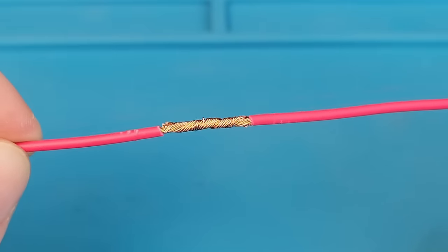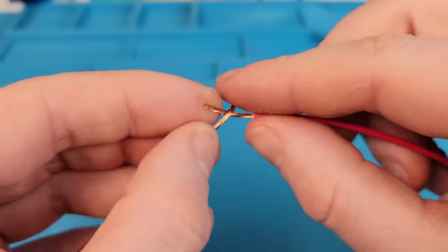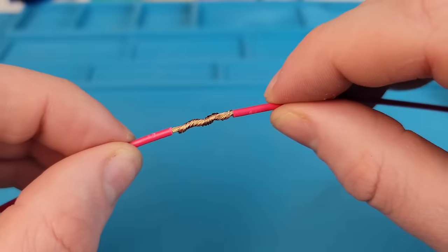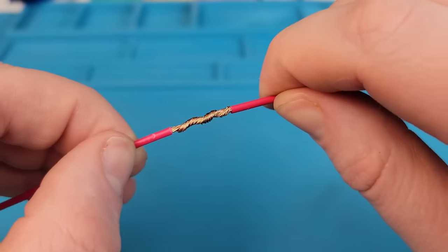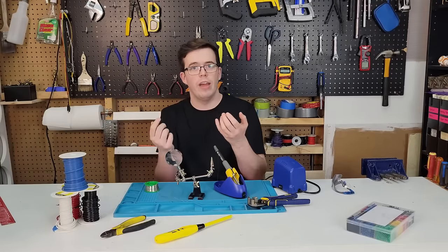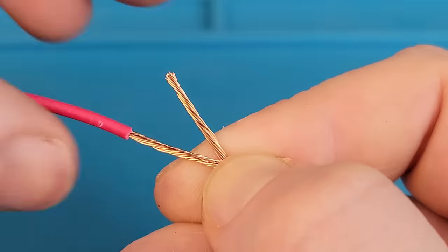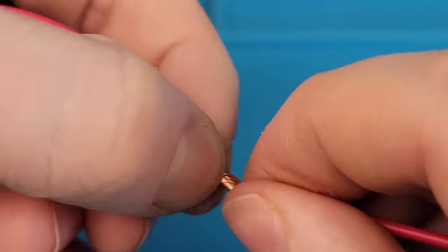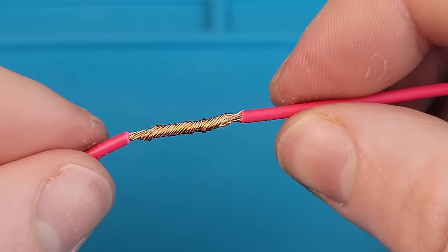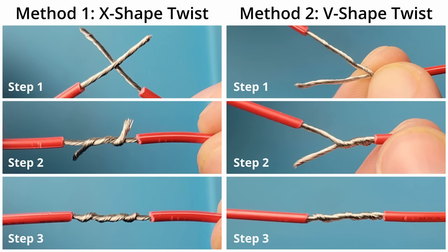Instead, we want to twist them around each other. The most commonly used method to achieve this is to create an X shape in the middle of the wires, then using my two index fingers I can twist the strands around one another. This works, but I personally find it a little tricky to twist two loose ends of wire around each other at the same time. My preferred method is to pinch one end of the wire at the base of the insulation of the other wire to create a V shape, then using my free hand I can twist the loose end around. Ultimately, the method you use is just personal preference, so I encourage you to try them both and find out what works better for you.